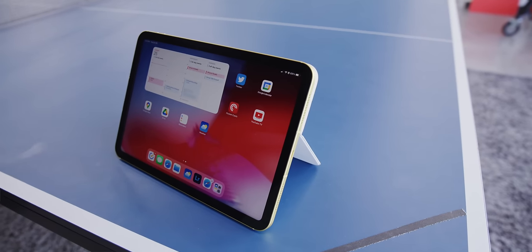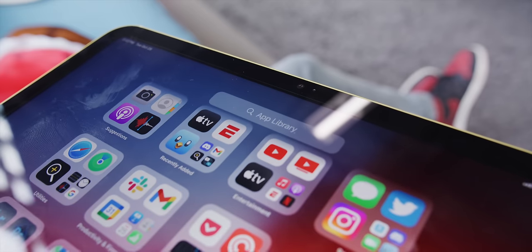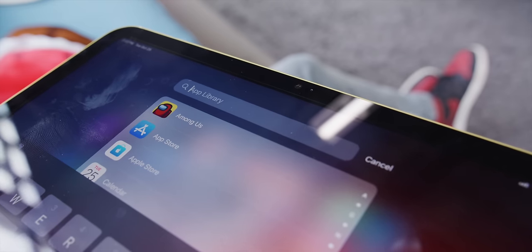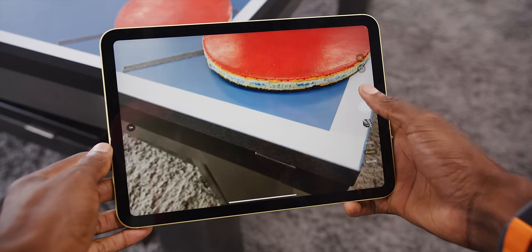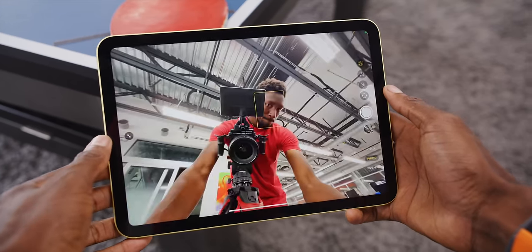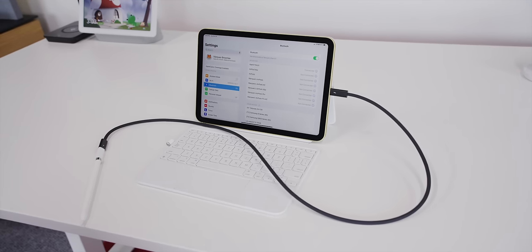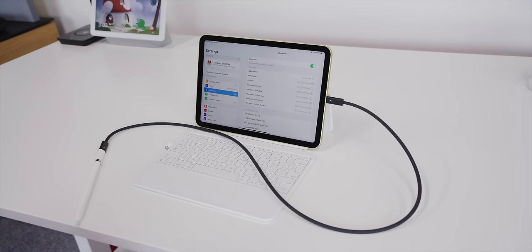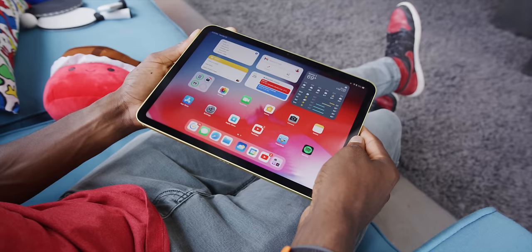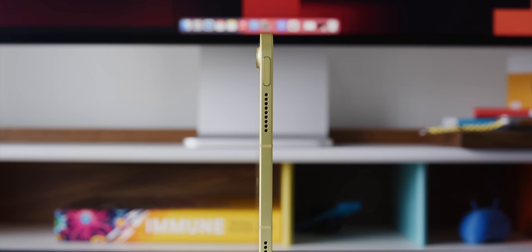The real answer is most likely because this is the first ever iPad to move the webcam to the long side bezel. Low key, that might be the best change in this whole piece of hardware. Now when you're on video calls, it'll actually look like you're looking at the camera instead of way off to the side. But that means the spot where you'd normally snap on the second generation Apple Pencil with magnets is now populated by the webcam housing. The other side has the smart pins, and the top and bottom are speakers.